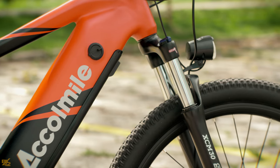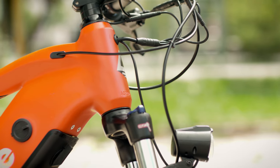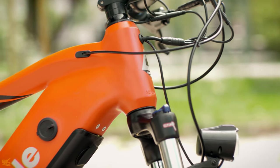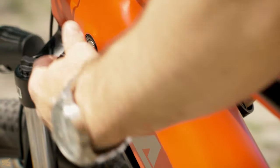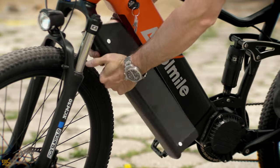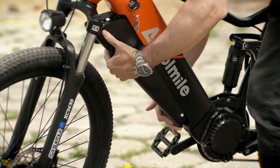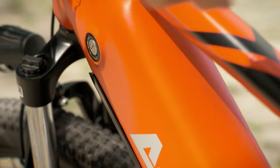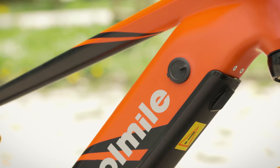The 48V 17.5Ah battery is integrated into the frame and most cables are routed inside the frame. The battery can be charged directly on the bike or removed and charged somewhere else. Removing the battery is as easy as replacing it.